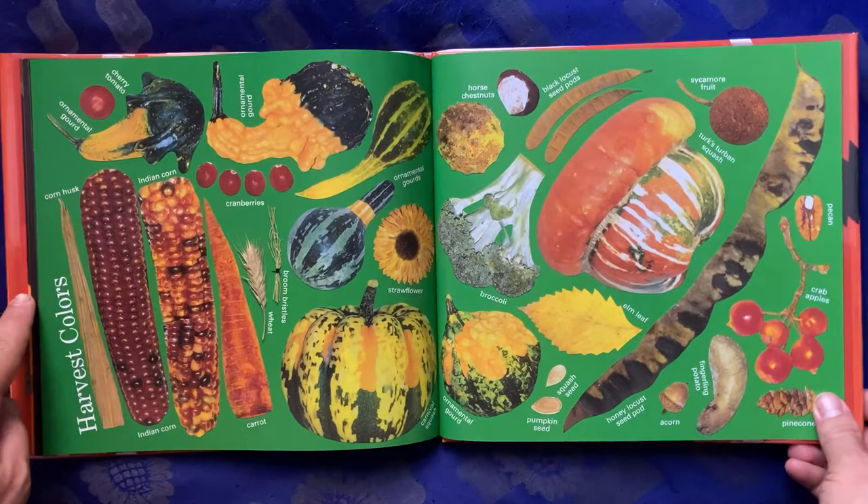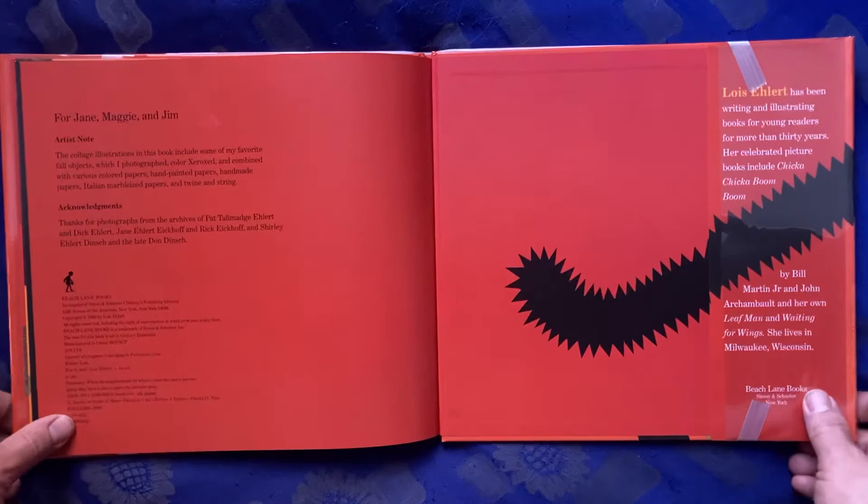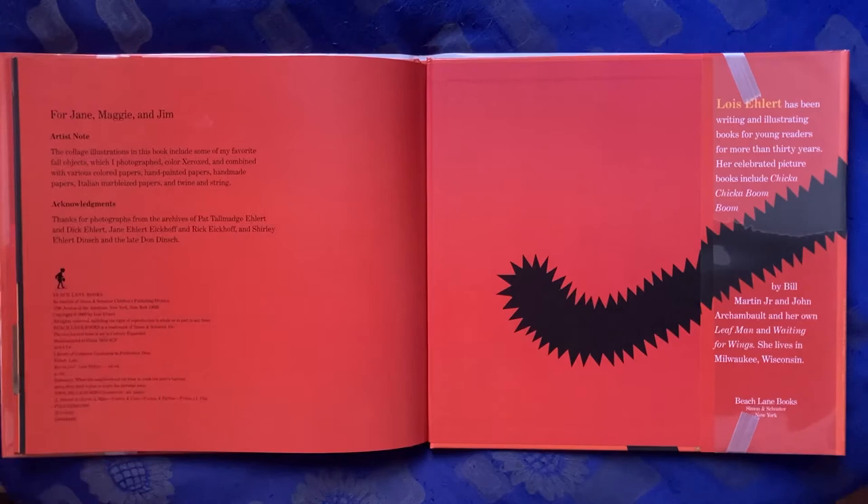Ooh, harvest colors. All the different fruits of autumn. For Jane, Maggie, and Jim.